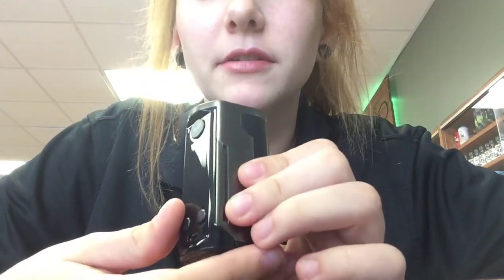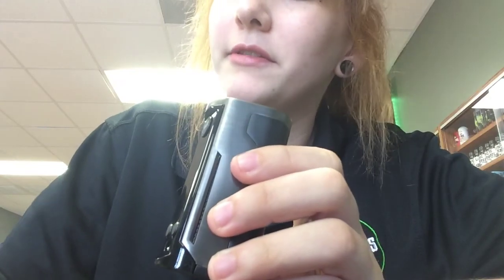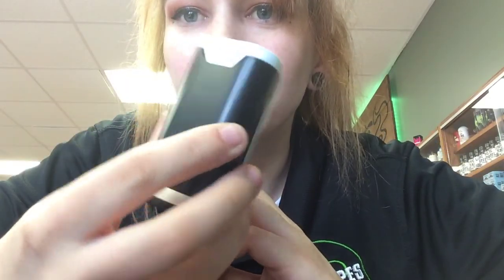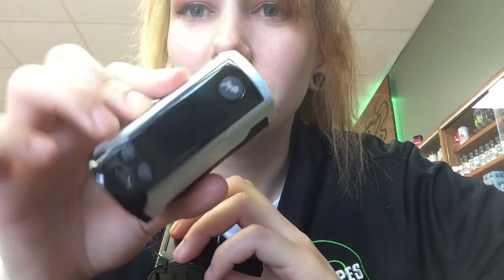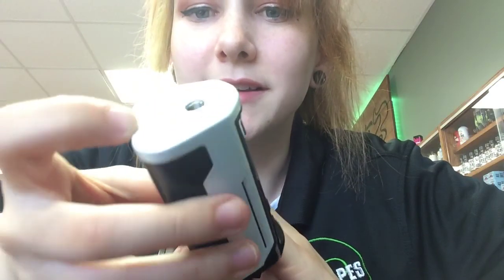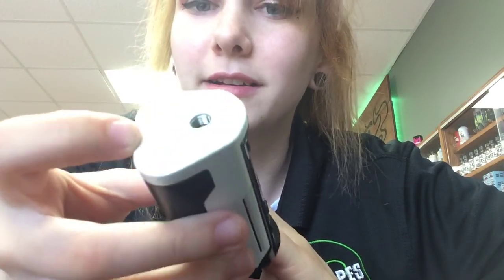We've got two colors here — we've got this Gun Metal and we've got this Storm Trooper White. If you're into Star Wars you'll probably like this one a bit better. I just like it because it's nice, it's like a pearl white, so it kind of glistens a little bit.